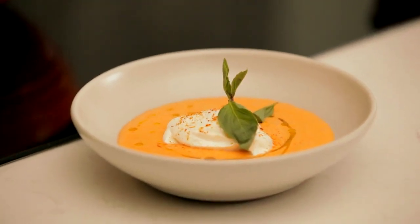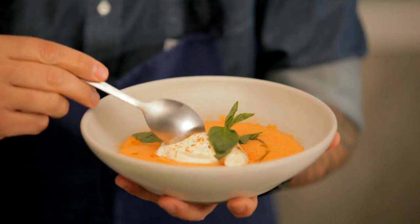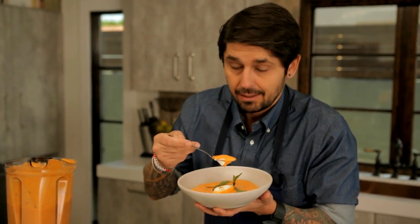And now that's the best time — it's to taste. So voilà, we have our gazpacho of tomatoes, whipped cream, and piment d'Espelette. C'est bon.